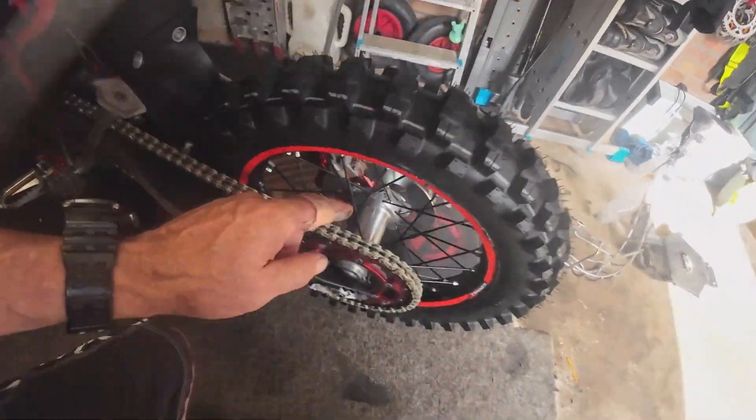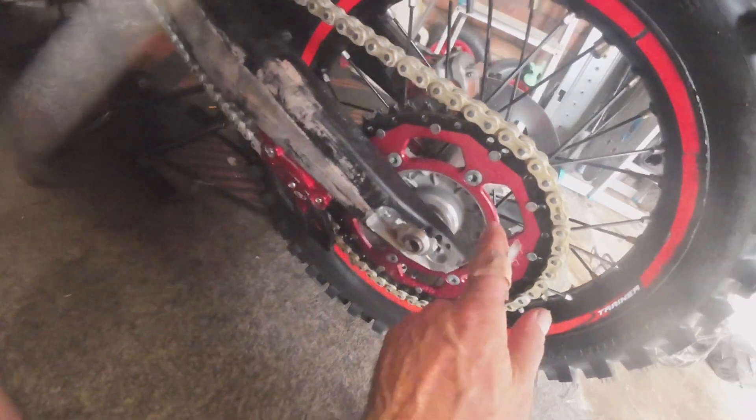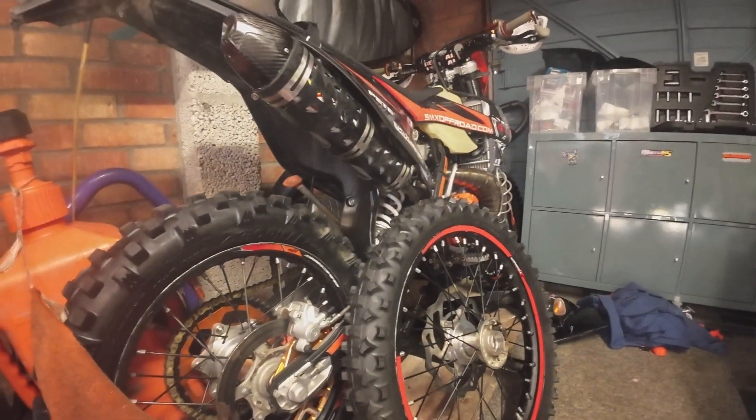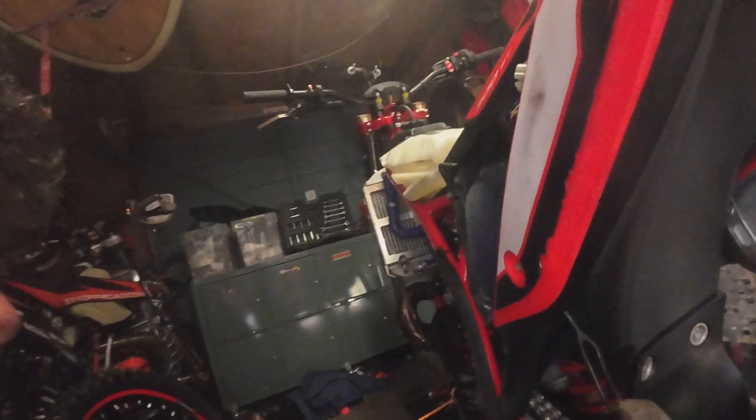We've got this brand new chain and sprocket. The rear sprocket was 60 quid — should have gone to Sam for that. I've also got a brand new front sprocket. It didn't necessarily need one, but better belt and braces — when the race is done, everything still has plenty of life left in it. That's what I did when I built the KTM for the Sea to Sky.